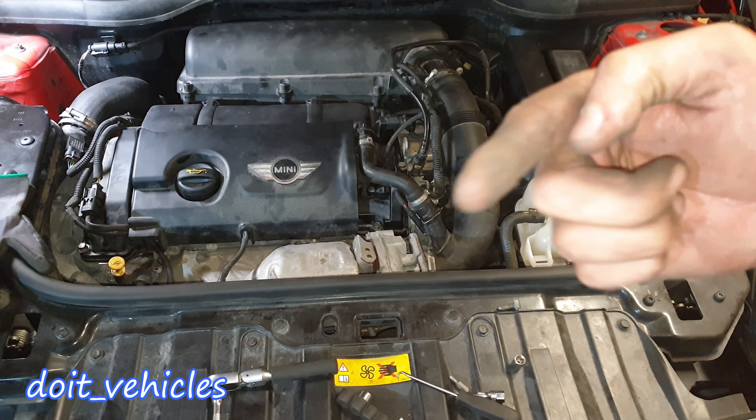Now this one is free to come out a little bit more. We've got this wiring harness from this side and then this connector. The only thing that's left now is the throttle body, and finally the intake manifold comes out.